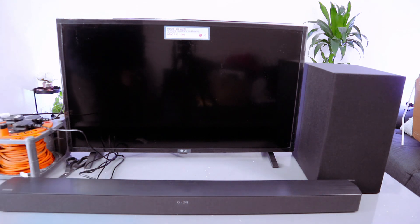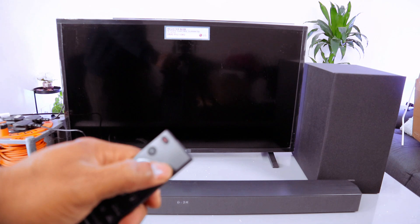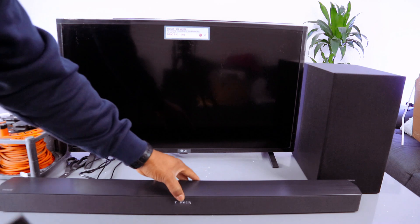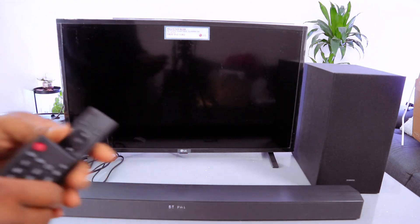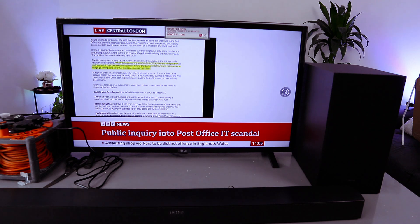To connect via Bluetooth, switch the soundbar on — it will show you 'Hello.' Then use the input to select BT, or select BT pairing. The soundbar is now in BT pairing; it will show 'BT Pairing.' Then switch the TV on and go to your TV settings using the gear button.